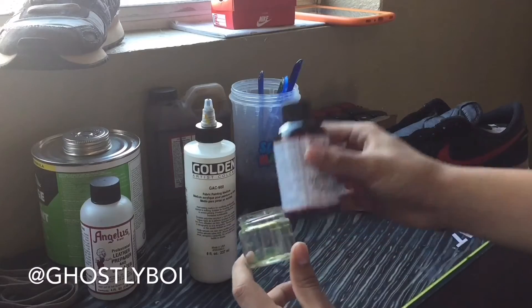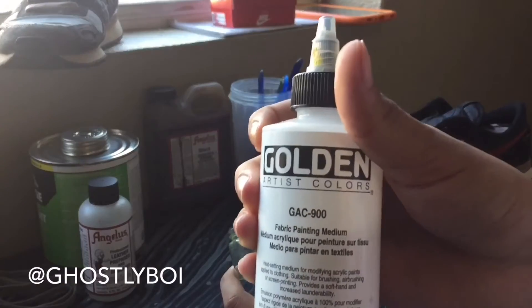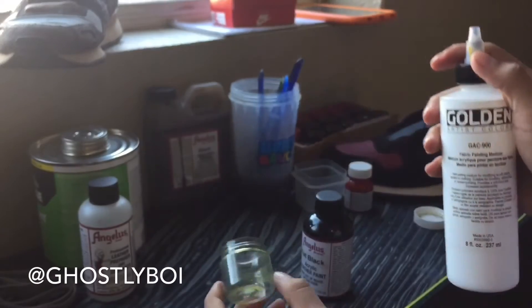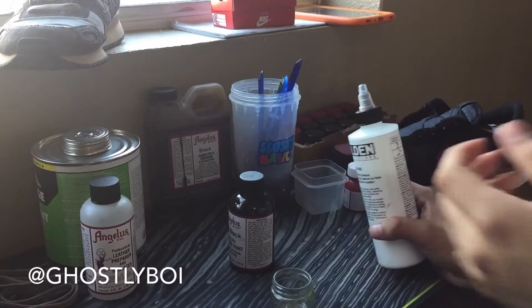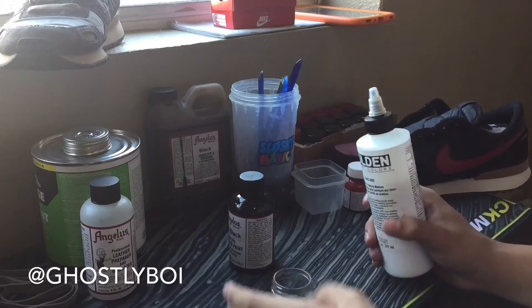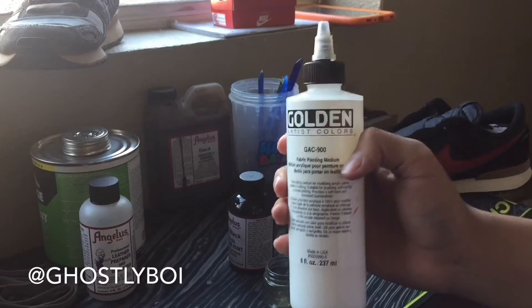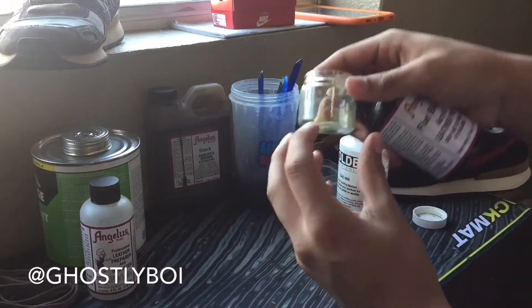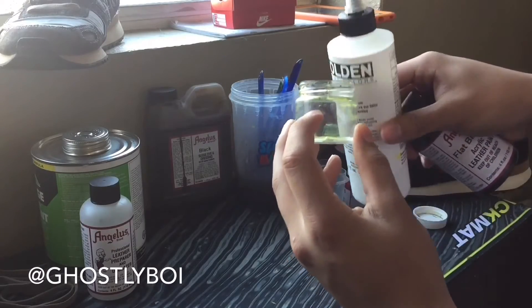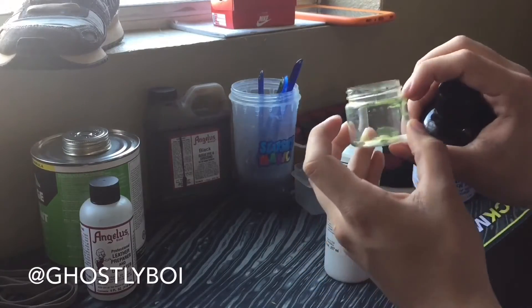So you want to get a mixing jar, your paint you're going to use, and this right here. People say you can use water but I don't recommend it. You could if you want to. What you want to do while using this, you want to use a 50-50 ratio — meaning you pour this halfway and you're going to pour this halfway as well, so you'll get a full container.